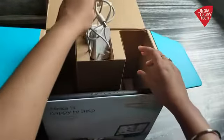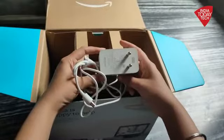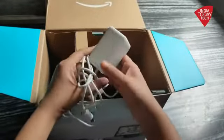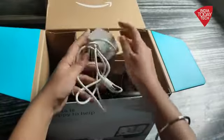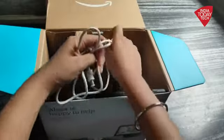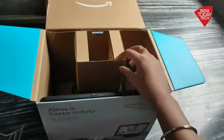Now, when you unbox the device, the first thing that you're going to get is an adapter. There's a two-pin adapter which you need to turn on your device and to keep it running. It comes with a different pin, so you cannot use your smartphone's Type-C charger or your laptop charger to run the Amazon Echo Show.